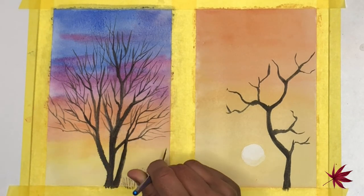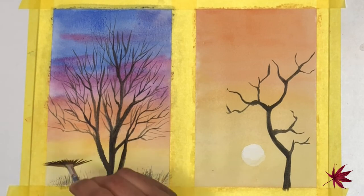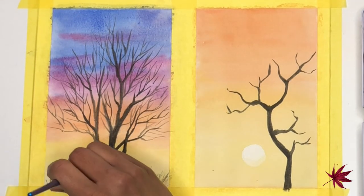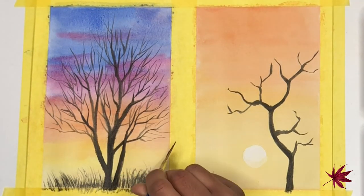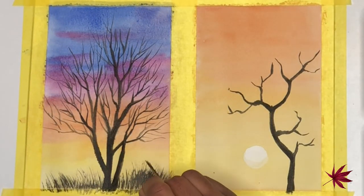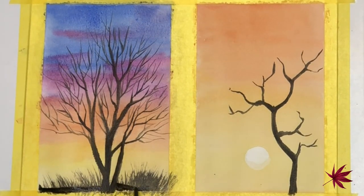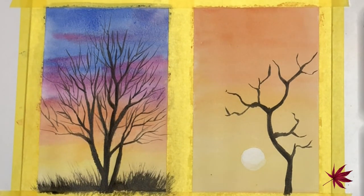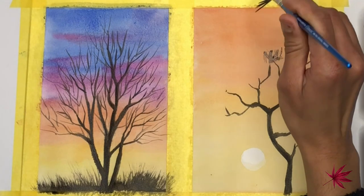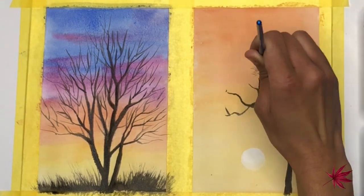I just thought of adding some additional bushes in the foreground where the tree is, using a fan brush. I dip the brush into some ivory black color and I'm just varying the direction of the brush, painting some strokes from bottom upwards. You can get a really realistic effect using this fan brush, and it's really handy for painting foliage as well.